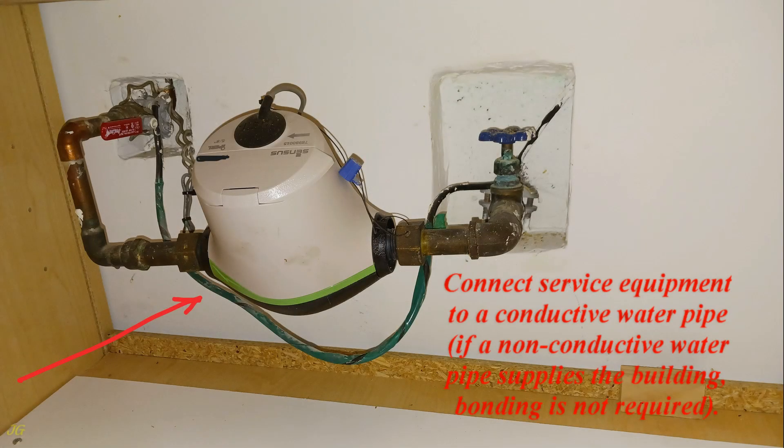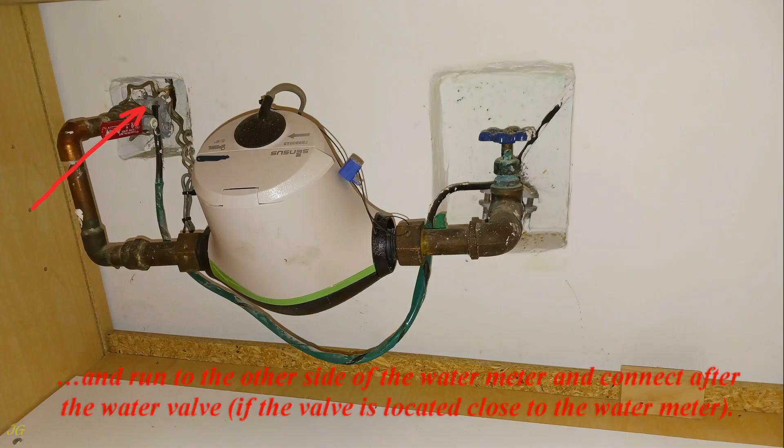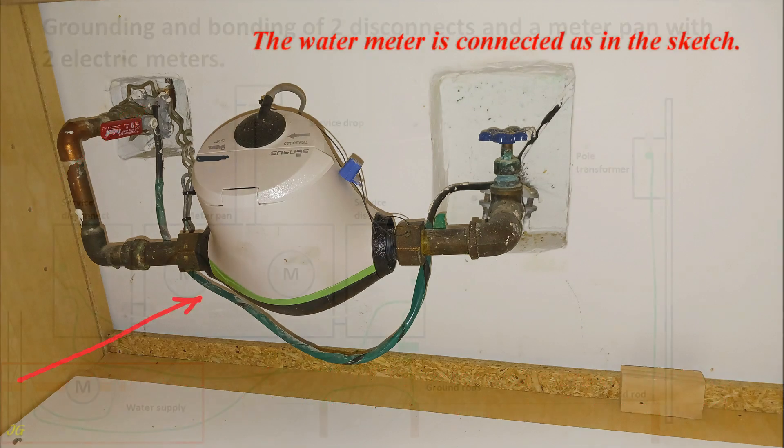Connect service equipment to a conductive water pipe; if a non-conductive water pipe supplies the building, bonding is not required. Install water pipe grounding clamps and connect the grounding electrode conductor from the disconnect as close as possible to where the pipe enters the building, before the valve. Also run to the other side of the water meter and connect after the water valve if the valve is located close to the water meter. The water meter is connected as shown in the sketch.